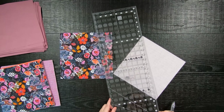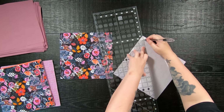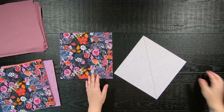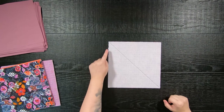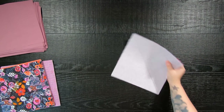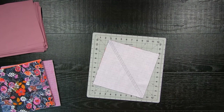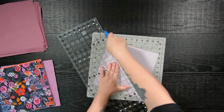Once you are finished, you are going to select two print 10 inch squares. On one of them, on the wrong side of the fabric, you are going to draw a 45 degree line from corner to corner with a fabric marking tool. Then you will place your squares wrong sides together and sew a quarter inch seam allowance on both sides of that line. Once done, use a rotary cutter or fabric scissors to cut on that line.